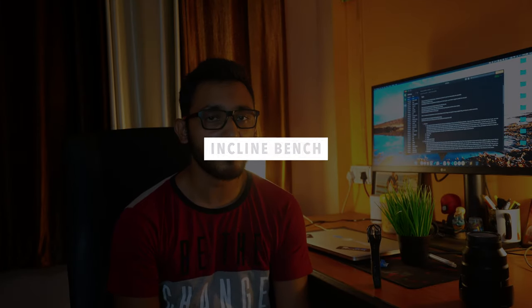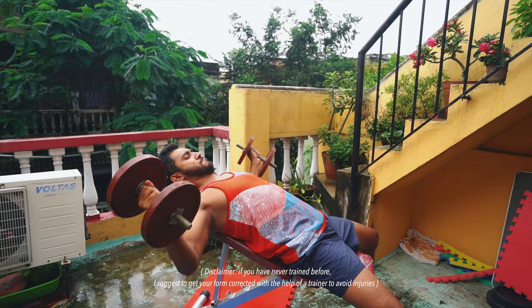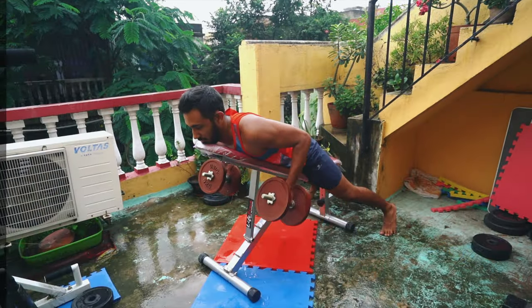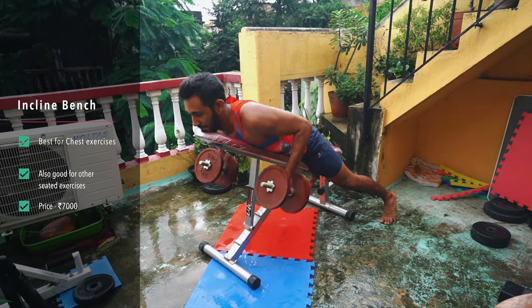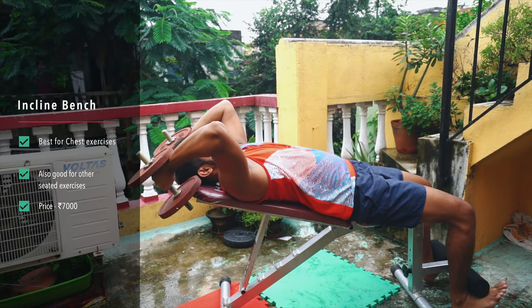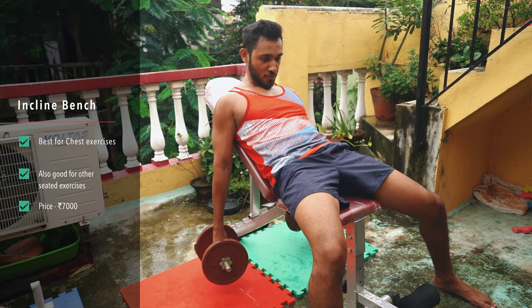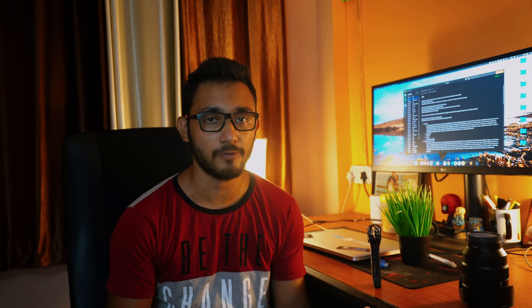I bought mine for around Rs 7,000 and with the bench I can perform all the popular chest exercises really well. It's also helpful for overhead presses, chest supported rows, or skull crushers. Also don't forget to buy some cushioning so that you can easily drop the weights without damaging your floor.